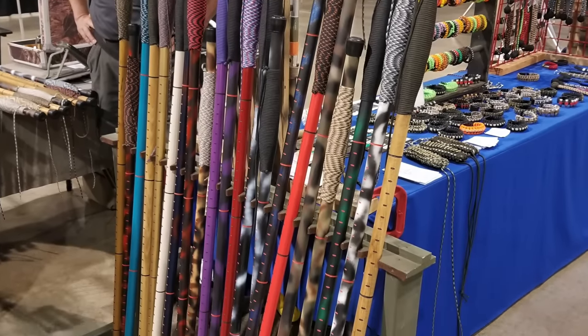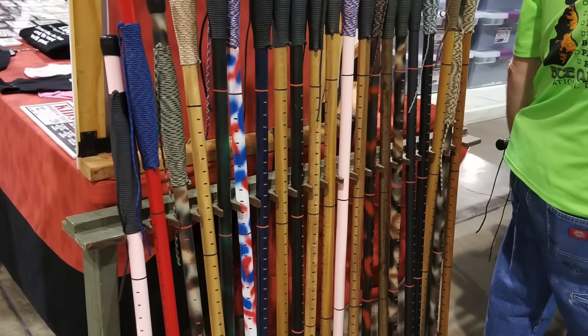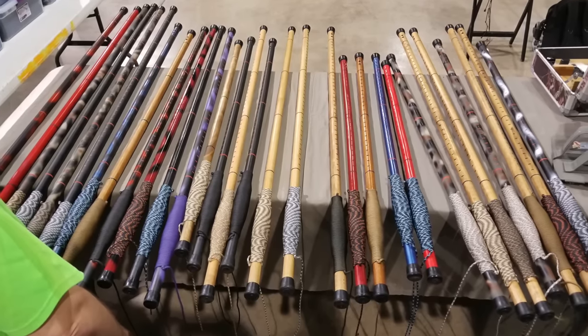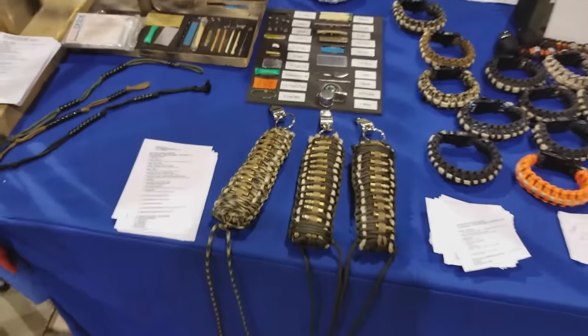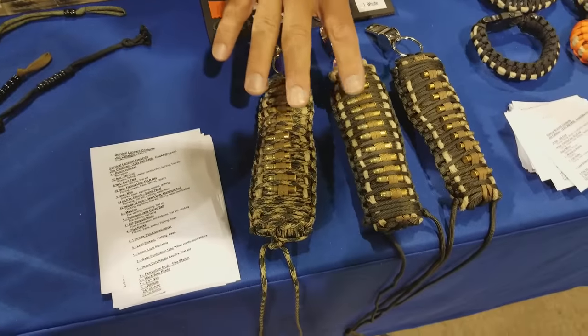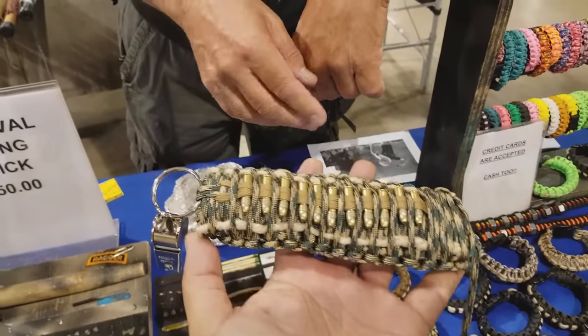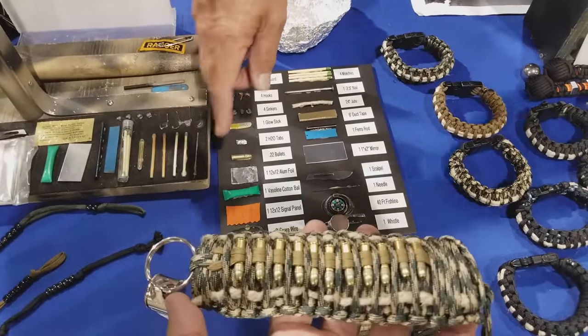That's the end of the hiking stick segment, but we're going to talk about more of your stuff as well. I just started making these — they're survival kits, all wrapped up in tape. Inside they have about 50 feet of parachute cord and a whistle.